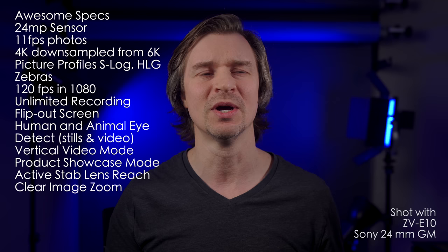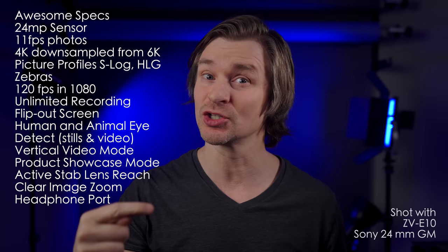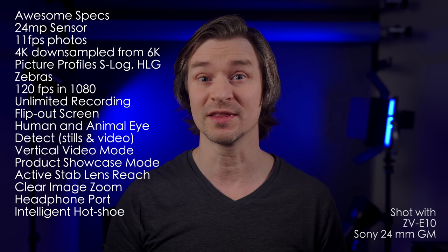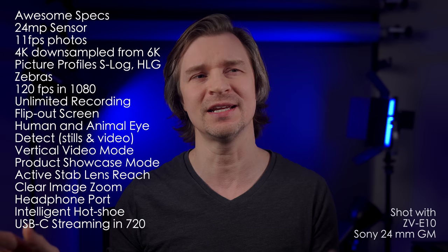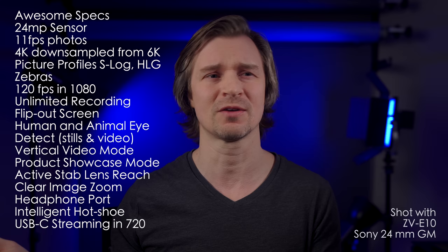It has a headphone port as well — not just a mic jack like some cameras, but also the headphone port for monitoring audio, which is great. It also has an intelligent hot shoe, so Sony peripherals like the Sony shotgun mic, the lavalier mic, and the XLR capsule — all wireless — work with the little ZV-E10. You can also stream straight from the camera via USB-C and use it as a webcam or for streaming — no other devices or capture cards needed. It does do that in 720p, so if you want 1080 or 4K you'll want a capture card and go through HDMI as usual. But it's nice to know you can go straight from the camera into your computer or a streaming service at 720p.